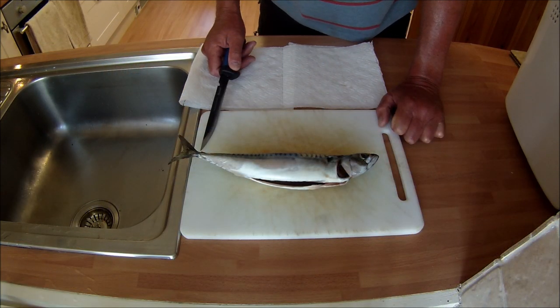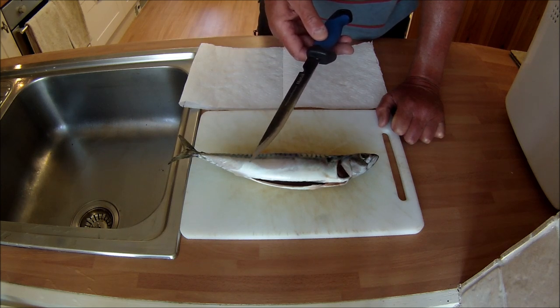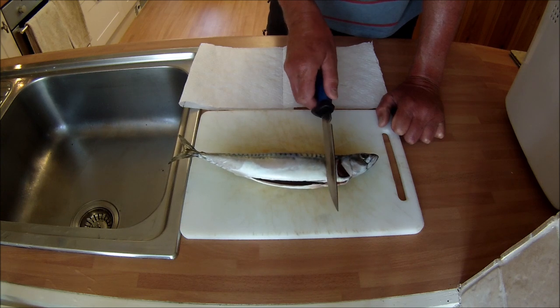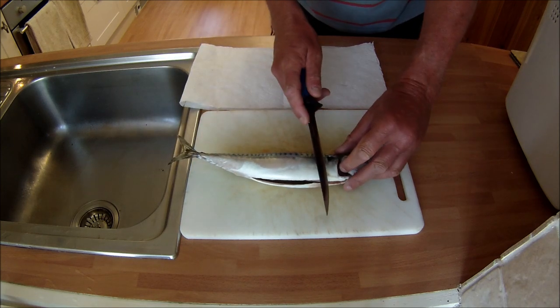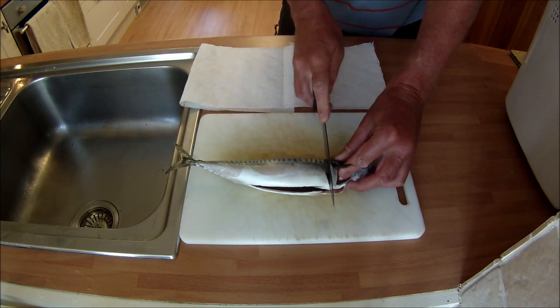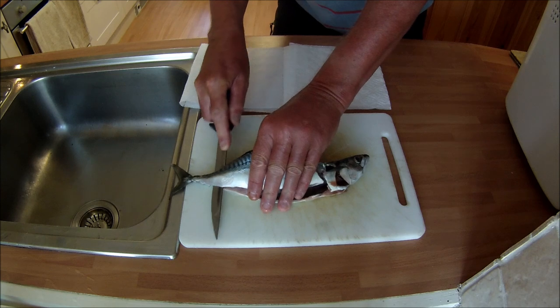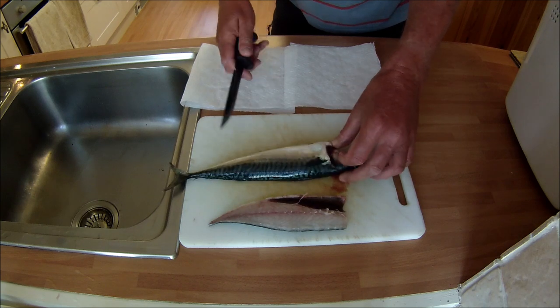For those of you fairly new to filleting fish, mackerel is probably one of the easiest fish to fillet. All you need is a good filleting knife, nicely sharpened. You start at the tail end and cut back towards the head towards the gills, then turn the knife and run it along the top of the bone right to the tail to take the fillet off. That's one side, and then exactly the same on the other side.